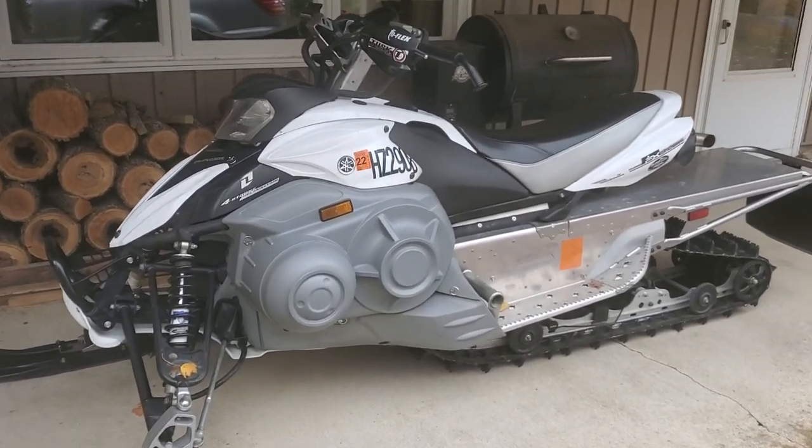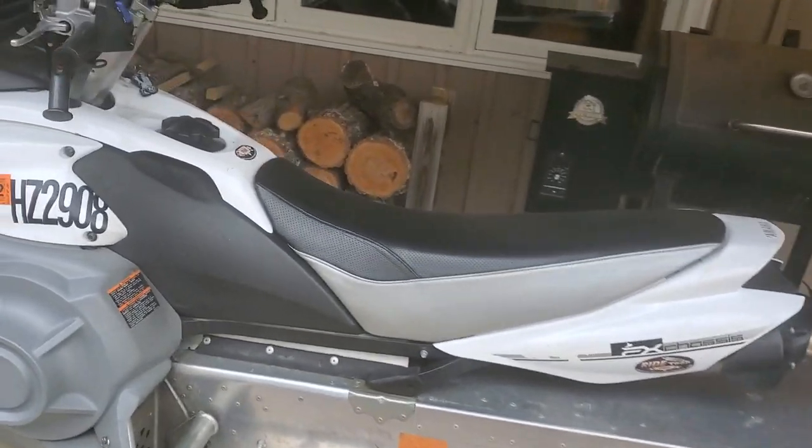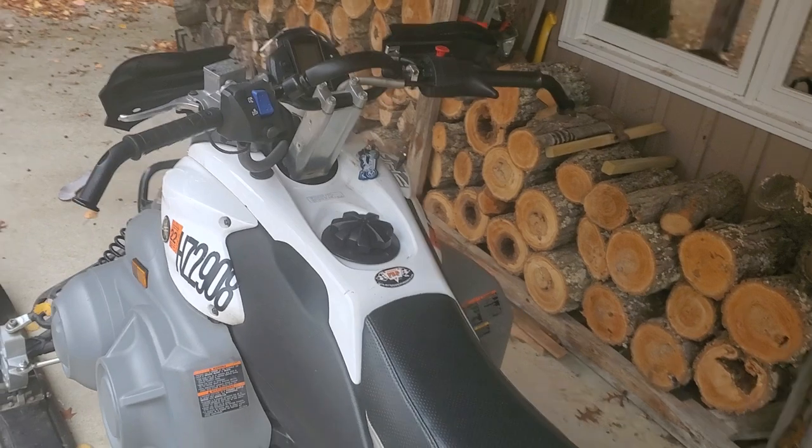All right, the tough-to-start Yamaha Phaser. Some of the early models — like this one, a 2007 — had a little trouble, especially in cold weather starting.